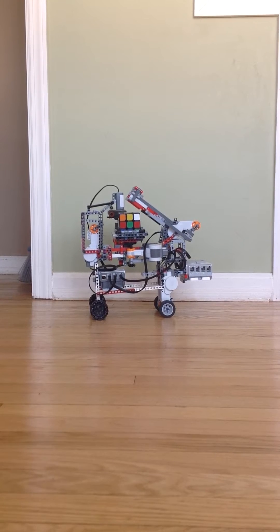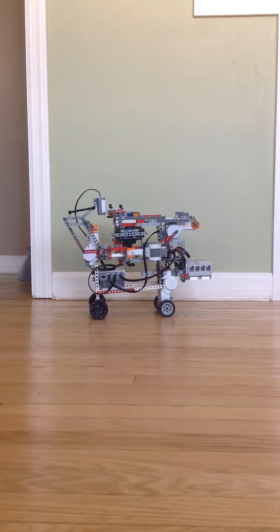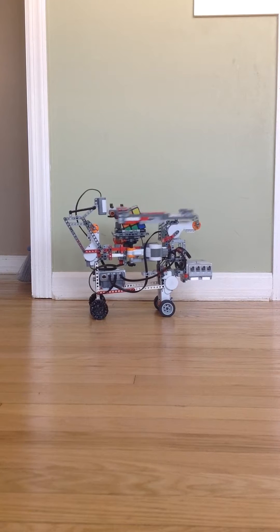What I've done here is I've taken the original Mindcuber by David Gilday, and I've created my own version and put it on wheels, so it can drive around while solving the Rubik's Cube. I built this with two other people in STEM class, so I'm going to show you right now.